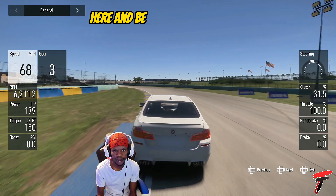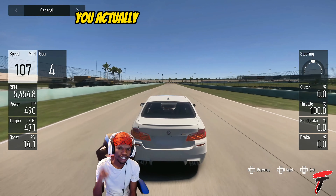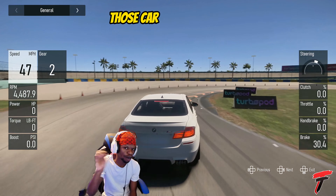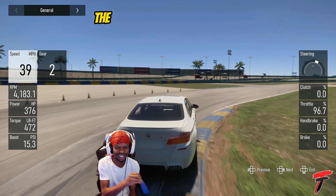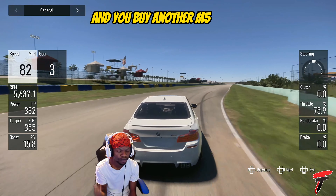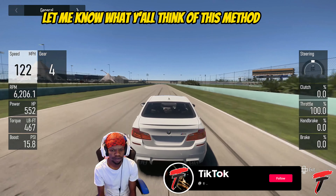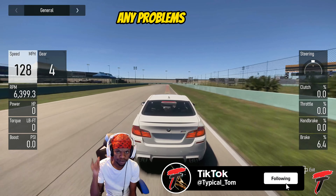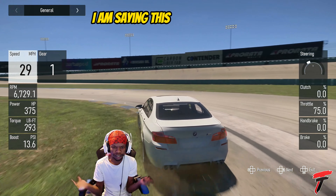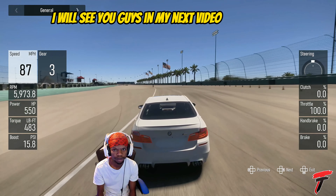I'm not about to be grinding out all these cars to level 50. For all the people who don't know: if you buy a duplicate version of a car, you have to make it level 50 again — those car points don't carry over to the second car you buy. So if you level up the M5 to level 50 and buy another M5, you have to level that one up too. Let me know what y'all think of this method in the comment section below. The game is literally playing for me while I'm saying this. Hope you guys enjoyed — stay tuned, I'll see you in my next video, peace.